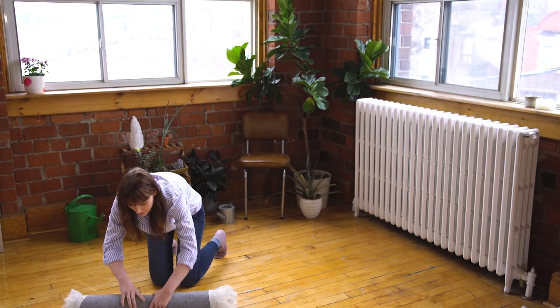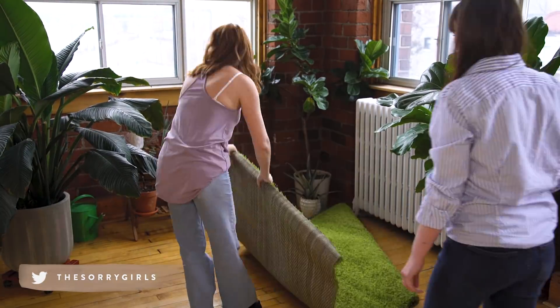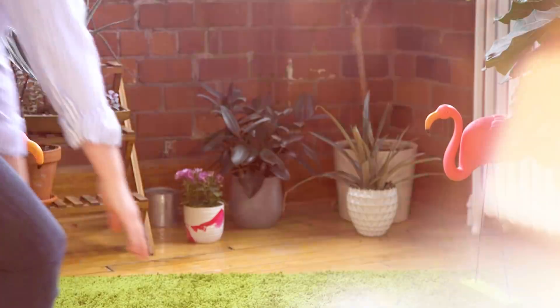So we should probably get to DIYing. I feel like we're missing something here for our summer lawn game. Yeah, maybe a lawn and some summer. Okay, bring them in? — and after bringing in some fake grass — ooh, soft grass. Softest grass I've ever felt before. Much better. Okay, so now we can get to DIYing.